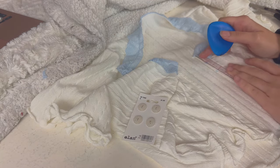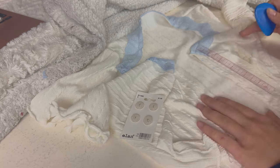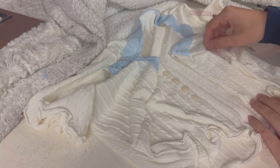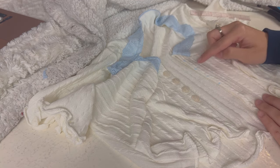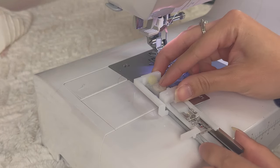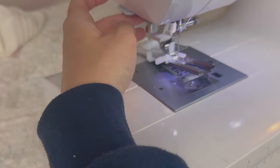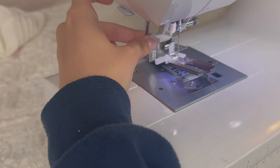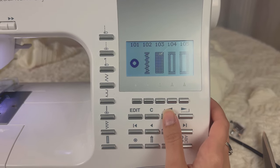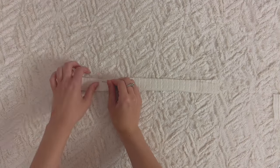Now figure out the placement of the buttonholes — the pattern doesn't have markings for this, so we do it ourselves. I'm using four buttons since I have a pack of four. With a ruler, I placed each button one inch apart starting one inch from the top, and marked both plackets. Buttons go on the right wearer's side, buttonholes on the left. Insert the button into the buttonhole presser foot, choose the bigger hole setting, and lower the buttonhole lever. Repeat for all buttonholes, then hand sew each button on the right wearer's side.